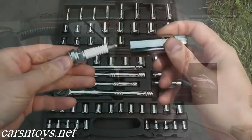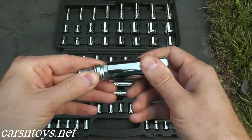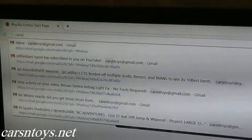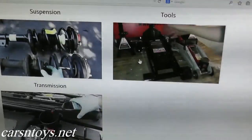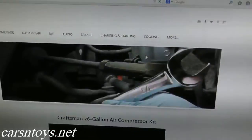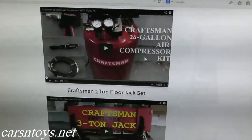A number of you have asked about this tool set — you've noticed it in the background of various videos and asked if it's durable, would I recommend it, how long I've had it, and that sort of thing. I will have this listed on our website under auto repair, then click on tools, and we'll keep adding to that list since a lot of people like to have everything on one page.